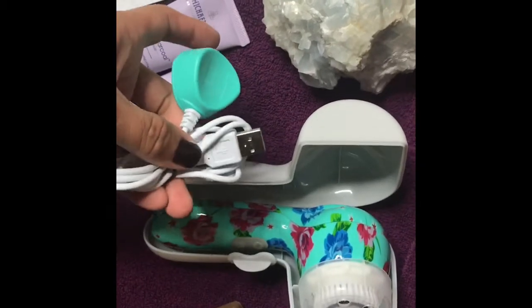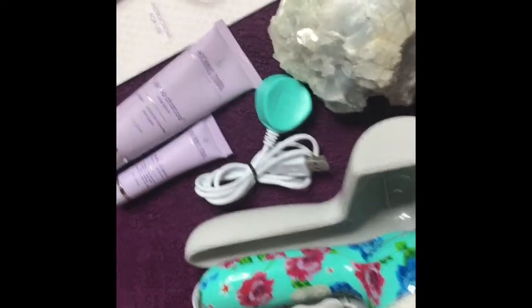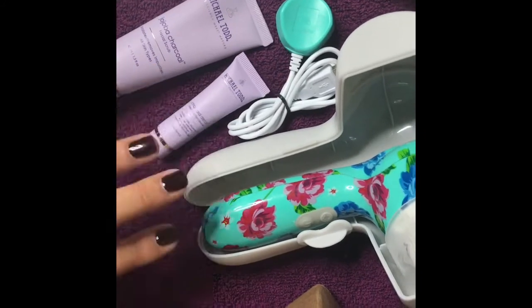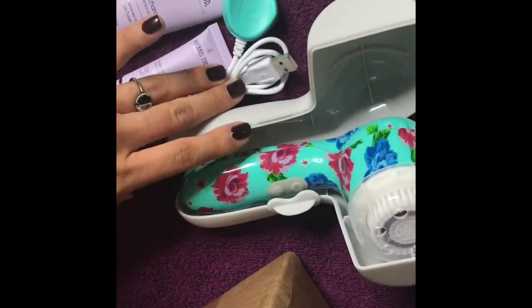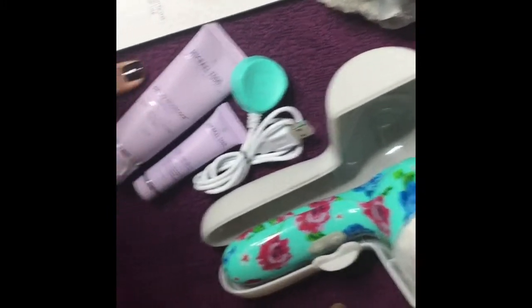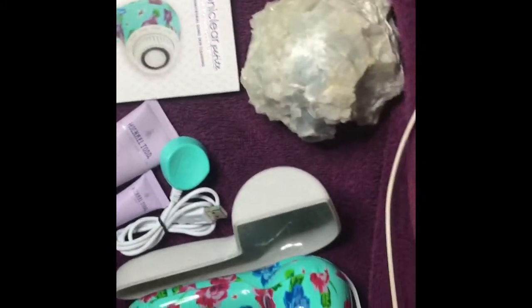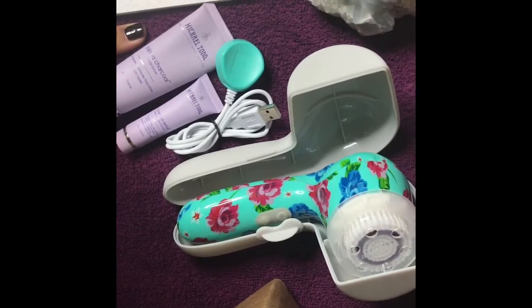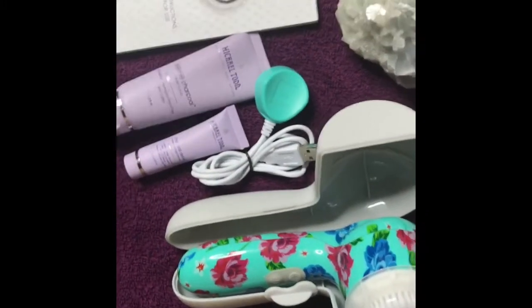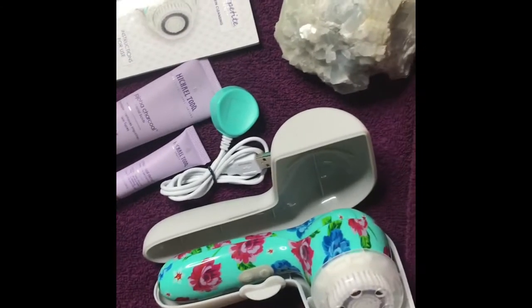I'm just excited to charge it. I guess it didn't come with a plug — you have to get your own USB square — but I'm pretty sure we have thousands of those. And that's about it, guys. I got the facial scrub and the detox pore cleanser, which I'll probably only use on my nose or my t-zone because that's really my only problem area. I don't break out all over — for the most part I only have the t-zone and pore problem, and I think this is going to definitely help. Thank you again Michael Todd for sending me this cute little gift — I love it and I can't wait to use it. Don't forget to subscribe, like, and comment. See you guys later, bye bye!